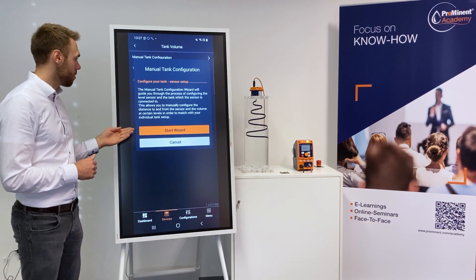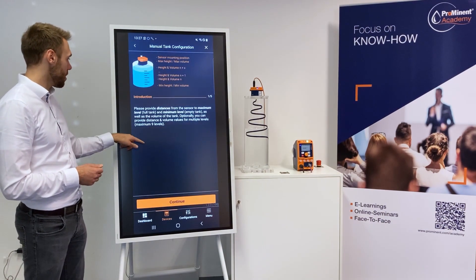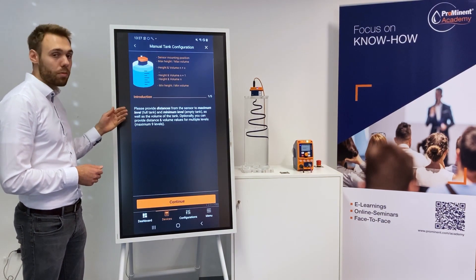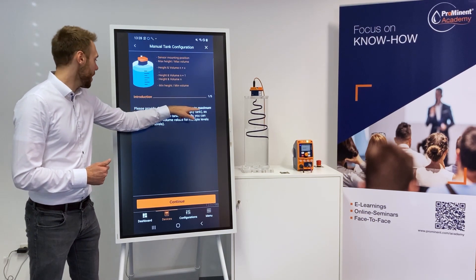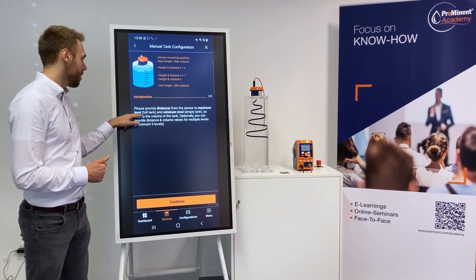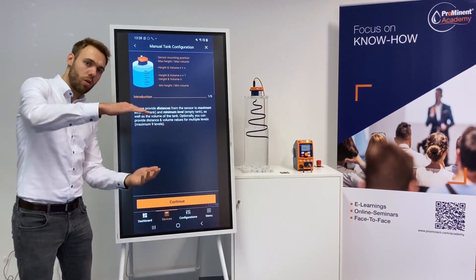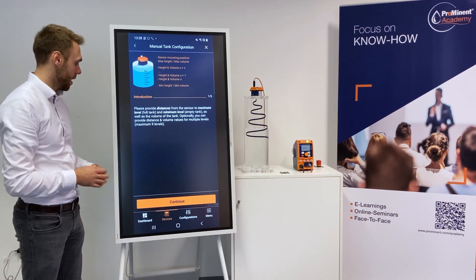The manual tank configuration will guide me through a wizard. You simply have to read. I click on start wizard and it asks me now for the distance of the maximum level and the minimum level as well as the volume of the tank. So you need to know how high the tank is in centimeters and you need to know how much fits inside.